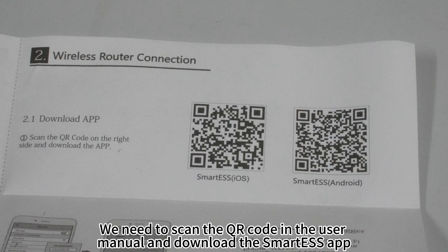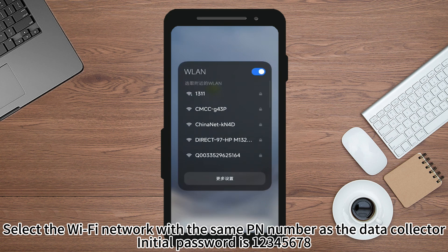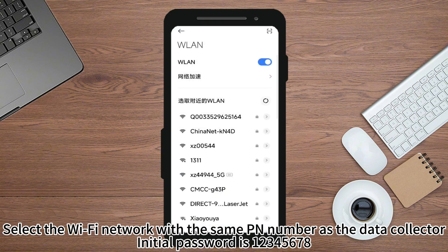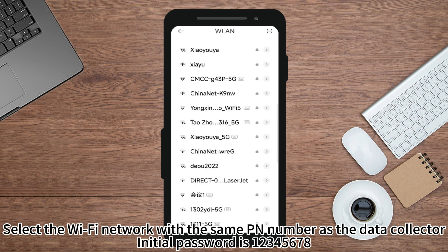Scan the QR code in the user manual and download the SmartySS app. Once the download is complete, enter the Wi-Fi settings of your phone and select the Wi-Fi network with the same PN number as the data collector. The initial password is 12345678.